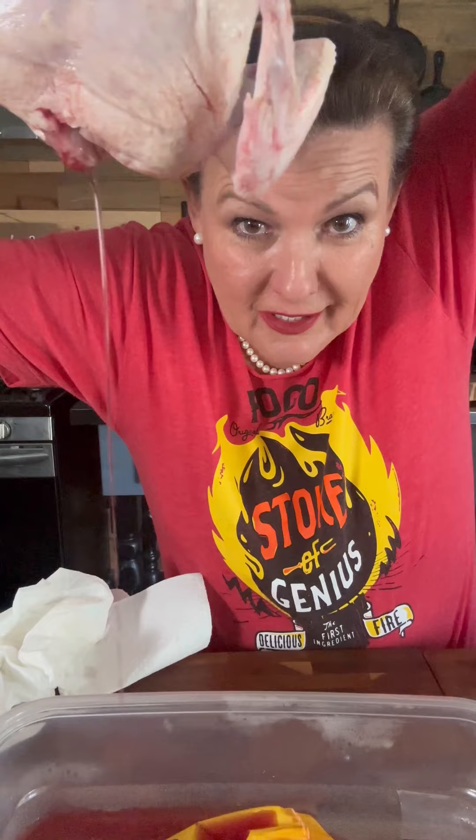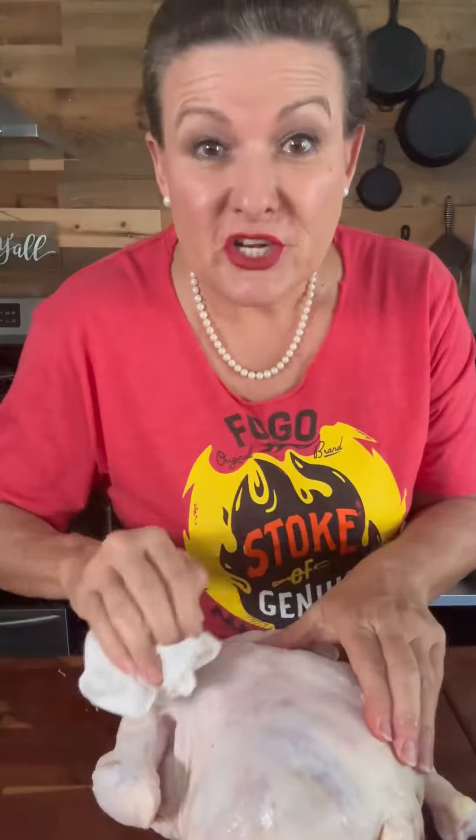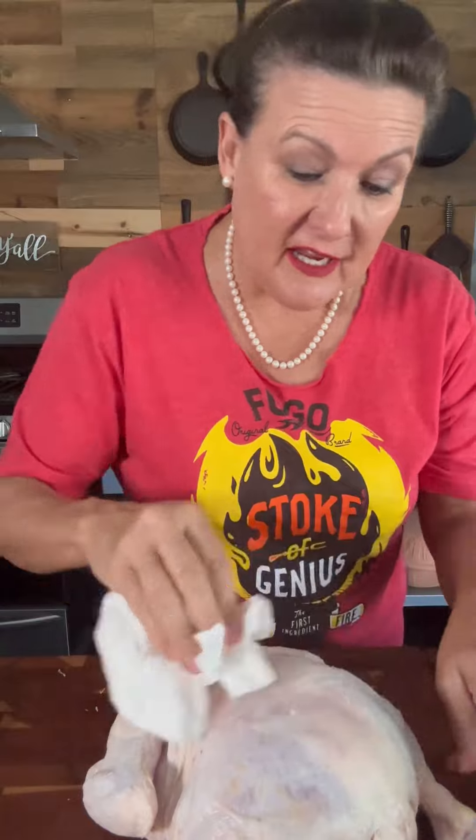Make sure you drain all the liquid out and dry it off with paper towels really well. By drying the chicken off really well with paper towels, you'll make sure you get a better quality skin when you cook. And also if there's any loose feathers or anything like this, it's easy to get them off.